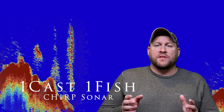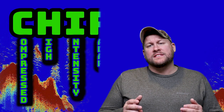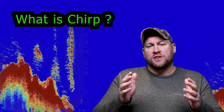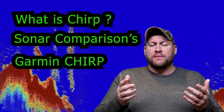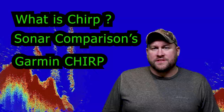Hey everybody, it's OneCastOneFish, and today we're going to be discussing Compressed High Intensity Radar Pulse, also known as CHIRP for short. In today's video we're going to discuss what CHIRP sonar is, how it compares to traditional sonar, and how Garmin has been able to integrate CHIRP sonar into the Striker Series fish finders.